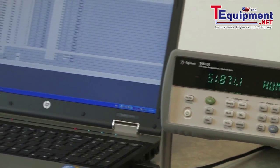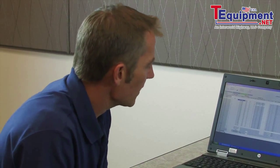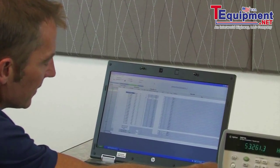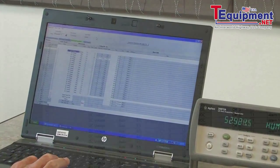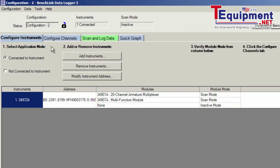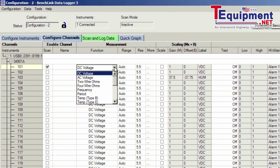Now let's go ahead and make the same measurements using the free BenchLink data logger software that's included with the product. I've gone ahead and installed the software and we're connected with a USB cable. The first thing is to find the instrument — I've done that. Then we configure the channels. Just as we did from the front panel, the channels are universal, so on the first channel I get to select the type of sensor connected. I have the 10K thermistor, so I'll select that from the pull-down menu.